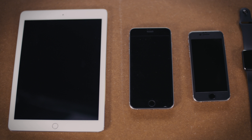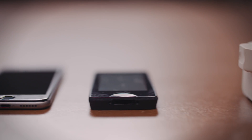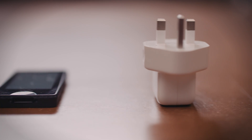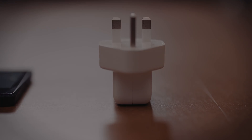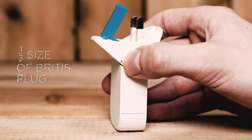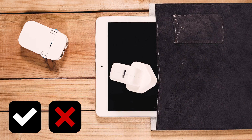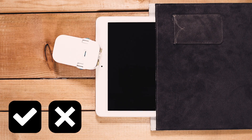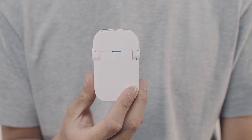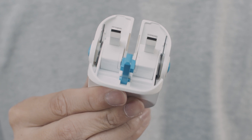We own wonderfully thin phones and tablets from the 21st century, and yet they are still powered by a monster-sized plug designed back in World War II. Introducing Flip by OneAdapter, a modern update to the original British plug design. It not only eliminates the bulge, it will not damage other items when stored. Operating Flip is easy — simply press the buttons with one hand and you're ready to go!